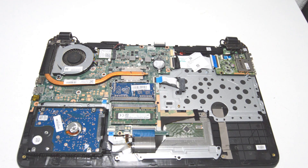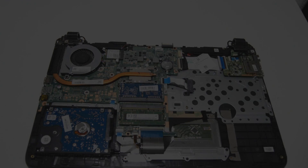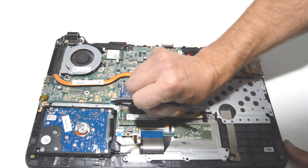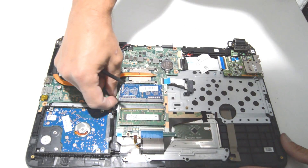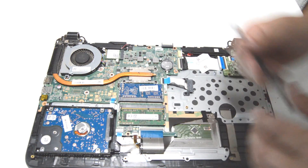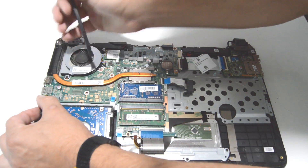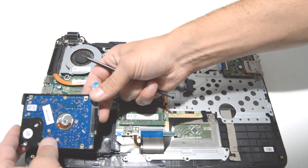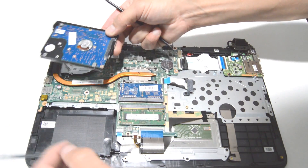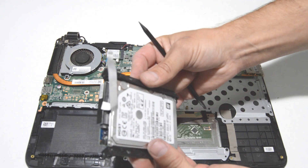Now that you have the back cover off, you can access the internals of the laptop. First we're going to remove the hard drive. Flip up on the little connector gate and then free the ribbon. Then you can work the little rubber hard drive surround out of the case. There's the hard drive with the little caddy bars and the SATA connector.